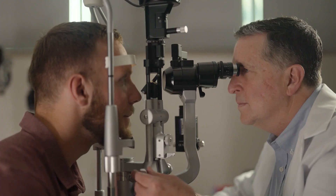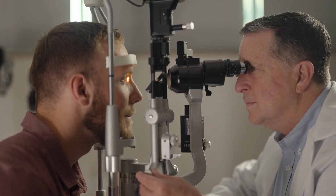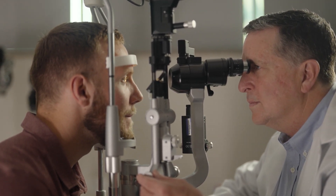It maintains binocularity at distance. You don't have to alternatingly suppress one eye versus the other, which is the reason some people just don't like monovision — they never get used to it. And this is something we don't have to worry about with the iC-8.